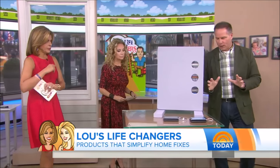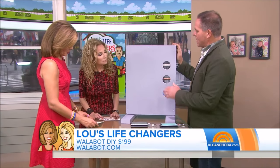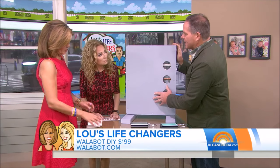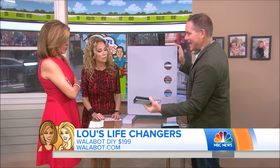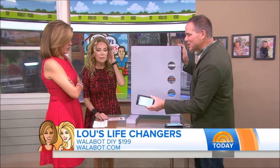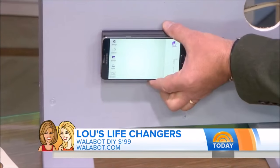I have this product called Walabot DIY. If you're doing any kind of work in your home and you're not quite sure if this wall has to come out, or what's behind the wall, this is a thermal imaging camera that plugs into your smartphone. You put it on the wall and slowly move it up.